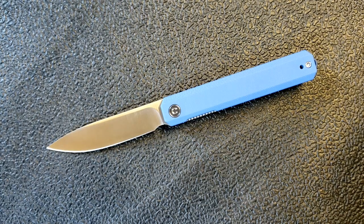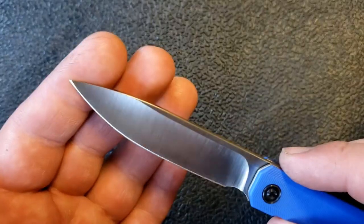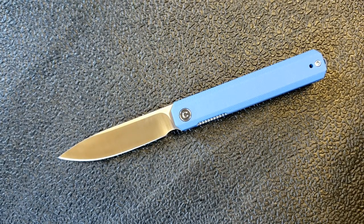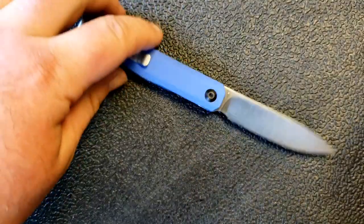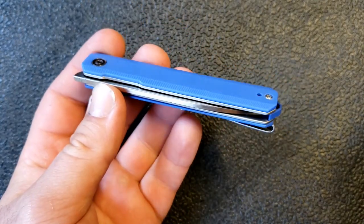So what do I think? First of all, in person this design is every bit as compelling as it is in pictures — a beautiful knife, just a great combination of simplicity and function. I love the hollow grind, and the grind lines look a little nicer than I'm used to seeing from WE and Civivi, so maybe they've made some changes there. Enjoyable action, excellent quality overall. Even if you don't normally go for knives of this size, this one's kind of winning me over — I've been carrying it quite a bit. It's a really, really nice option.